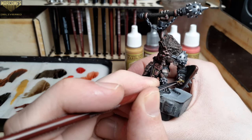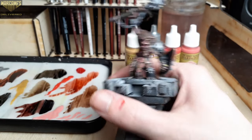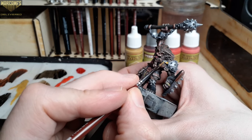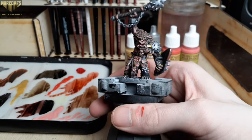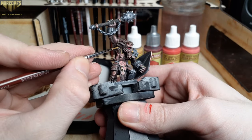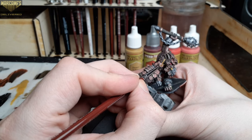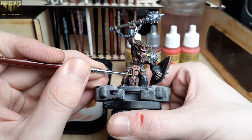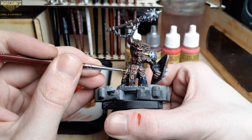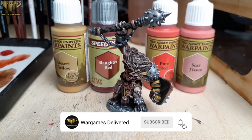After two thin coats with Hemp Rope that should finish the model off. Be sure to like, comment, and subscribe if you enjoyed this painting tutorial. We do plenty of painting tutorials and are focusing heavily on historicals right now, so check in for new Bolt Action content almost daily. Thanks again guys, and happy wargaming!